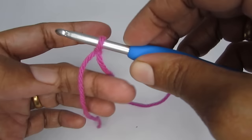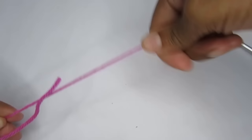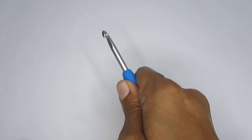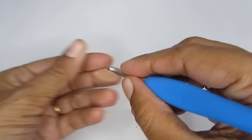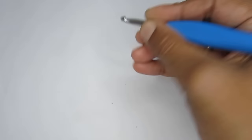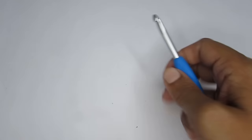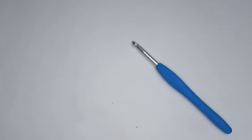Now let's see how to hold the yarn and the hook. There are two ways: the first is a knife hold or knife grip, where you hold the hook like a knife. The second is a pencil grip, where you hold it like a pen or pencil. I'm most comfortable with the knife hold, so that's what I'll be using. Just try out both methods and stick with whichever is comfortable for you.